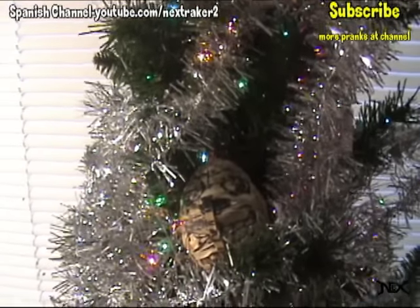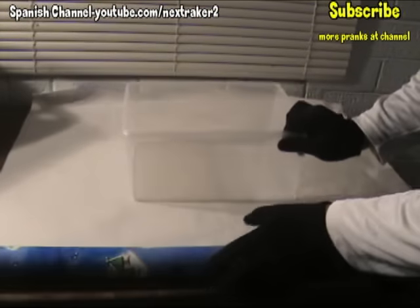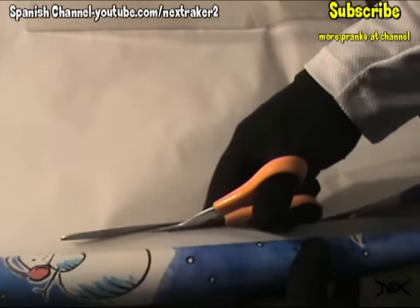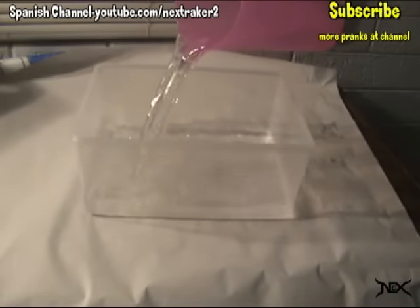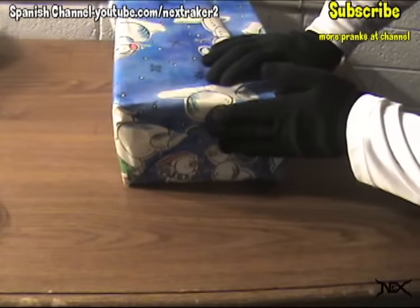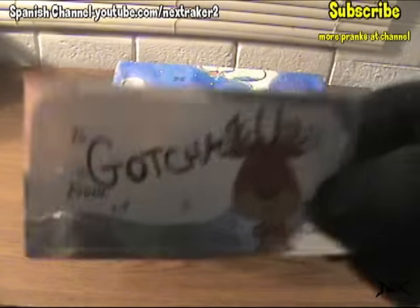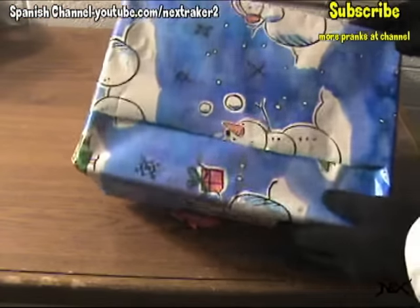Lastly, this one is for Christmas. Get some wrapping paper and a square plastic container like this one. Place it on top of the wrapping paper, cut the paper to the size needed, then fill the container with as much liquid as you want. Once filled to the desired amount, wrap up the container as if it was a Christmas gift. Place a bow and a tag on the bottom so your victims think that the present is upside down. And when they flip it over, you pretty much know what will happen next.